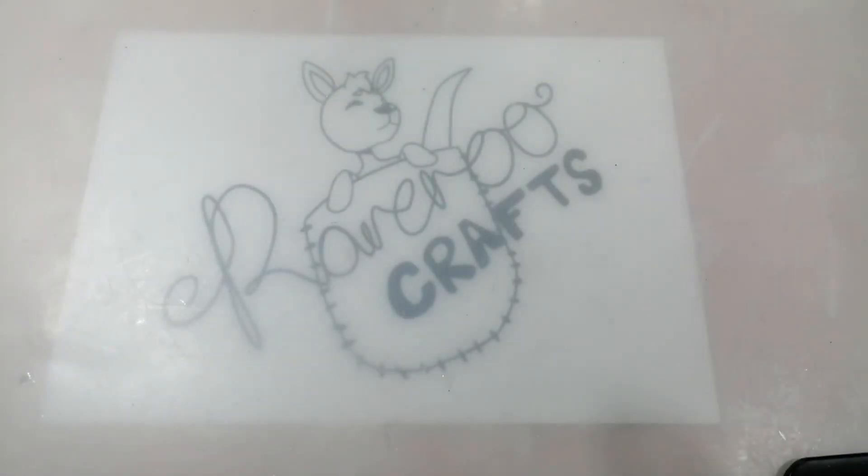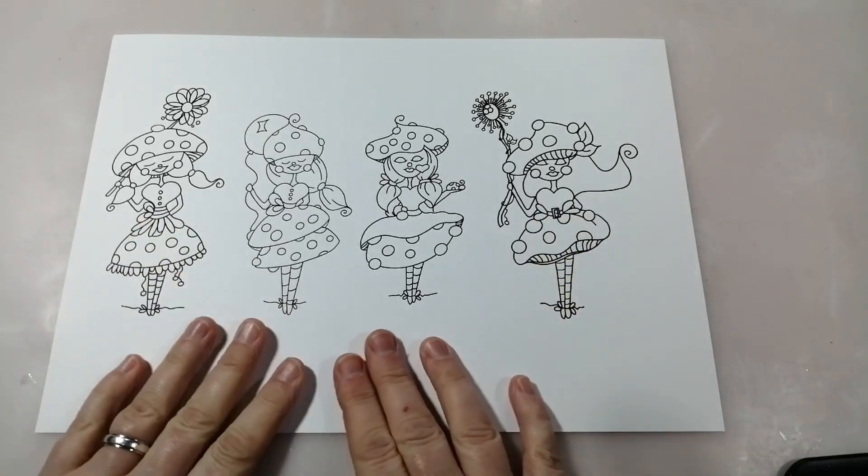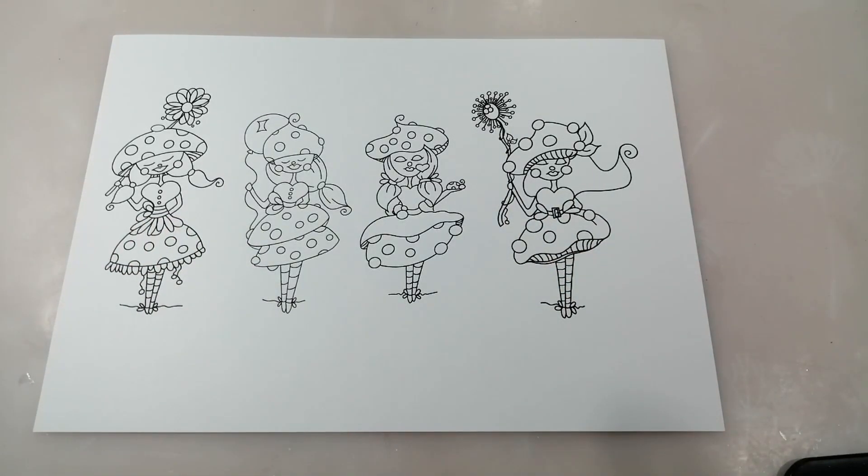Hi guys and welcome back to my channel. It is another JMC Designs release day and this month's is a gorgeous Digi Collection. I absolutely love it and I've wanted to colour it up since it came through, but with one thing or another I haven't had the opportunity. I'm going to colour it up this evening and make a little project. I will be playing with this one again later in the month because this is possibly one of my favourites she's done yet. I love the Autumn Allspice, but this one is gorgeous because it is mushroom or toadstool themed and I love anything to do with mushrooms and toadstools.